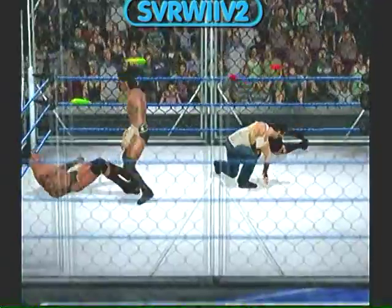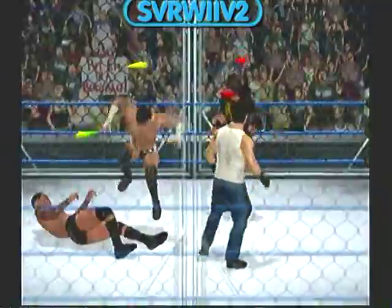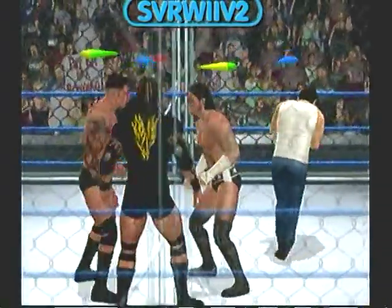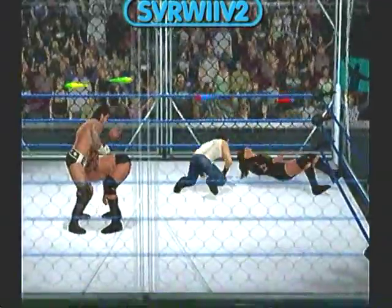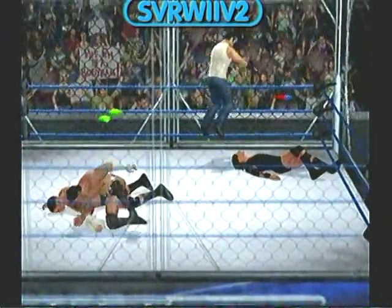What physicality. What strength. What a counter that was. A vicious stunt. Talk about a devastating maneuver. This could do it. DDT.